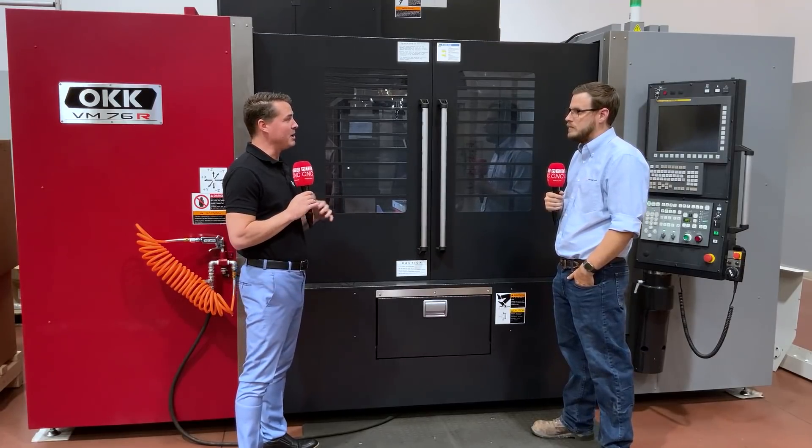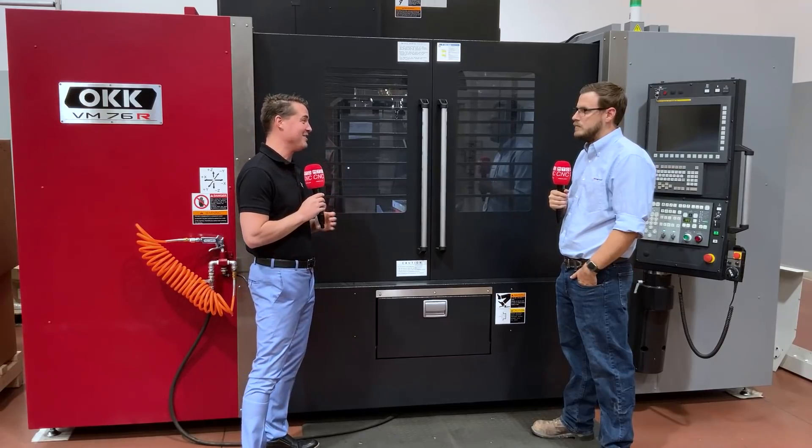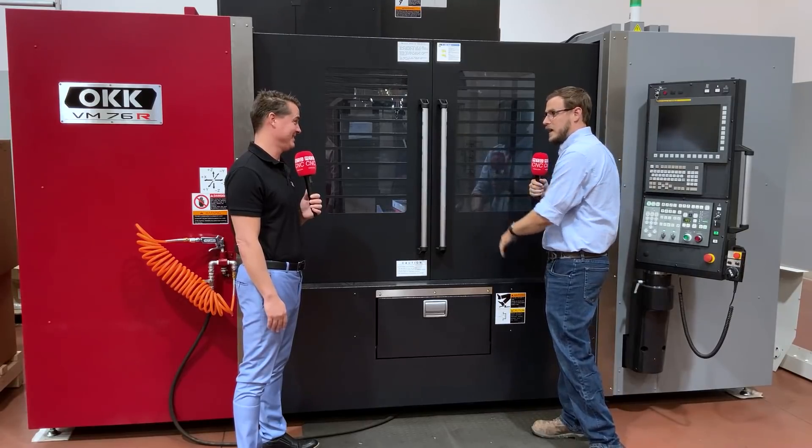Cody, thank you again for being a part of MTD North America and sharing the incredible rigidity of the OKK machine with all viewers around the world. Just so you know, this is the BAM — the Big Ass Machine.